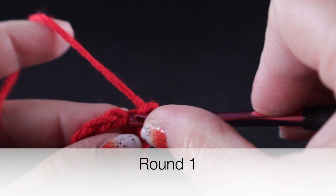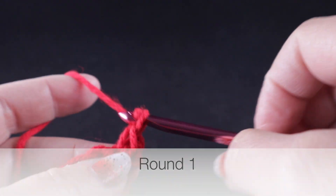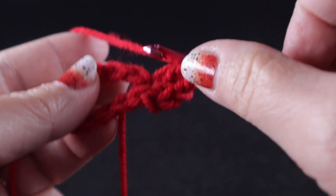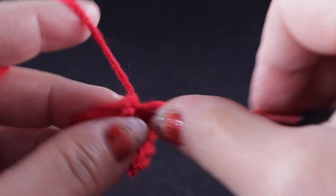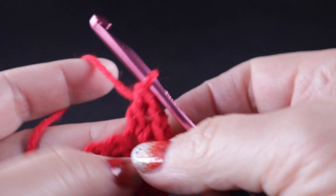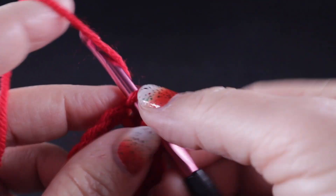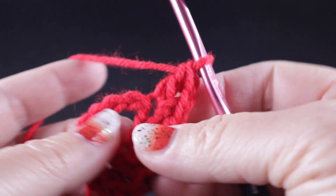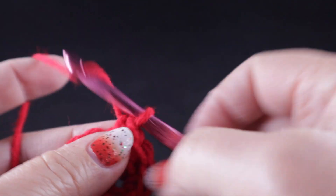Chain one. And to begin, in that same space as joining, work a single crochet, chain one, and a double crochet. We're going to skip the next stitch and work a single crochet, chain one, double crochet. I call this a wattle stitch when we combine these three stitches. Skip the next stitch, then work a single crochet, chain one, double crochet again.